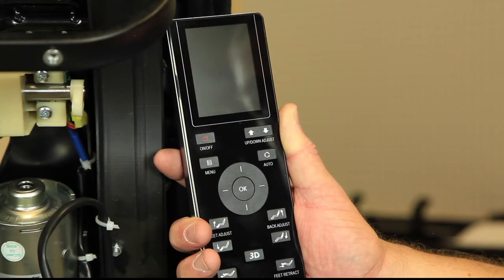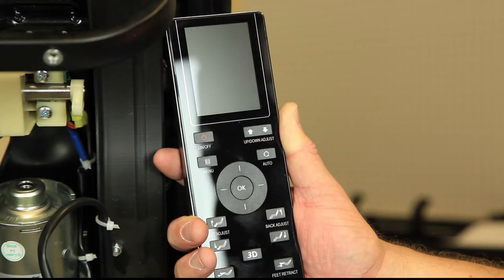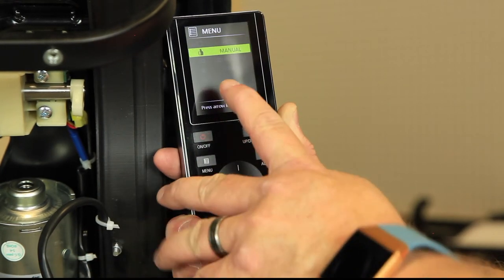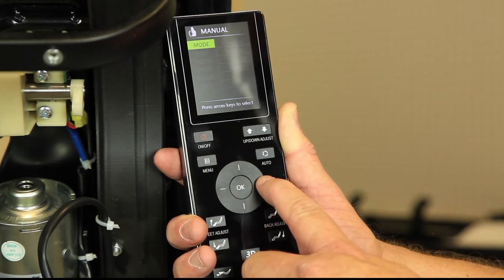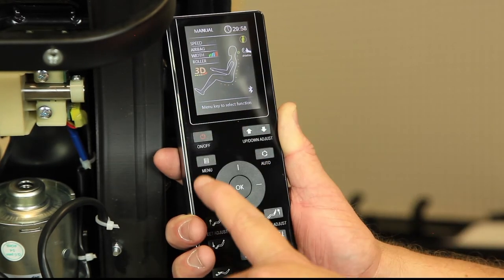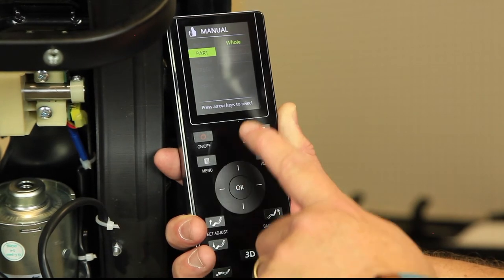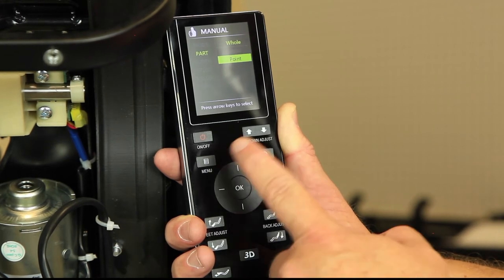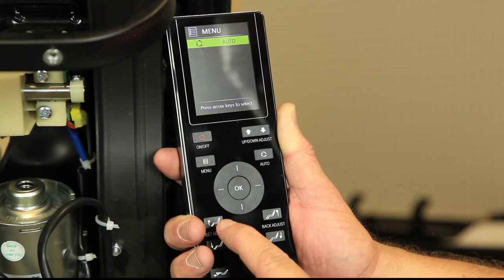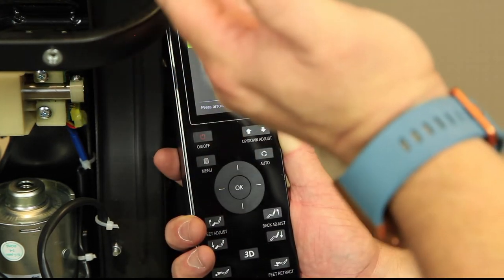This procedure is for removing the mech if the motor is working — we use the remote control to drive it out through the top. Take the remote and turn it on. Go down to manual and hit OK. Under mode, go to shiatsu mode and select it. It goes back to the main menu — hit menu again, go down to manual, select that. Go to part and change it from hole to point. Click OK, then hit menu. At this point you can use the up and down adjust keys to drive the mech straight out through the top of the chair.